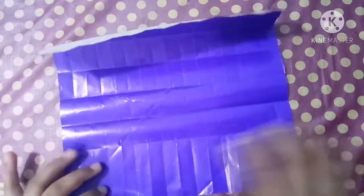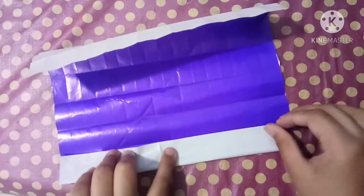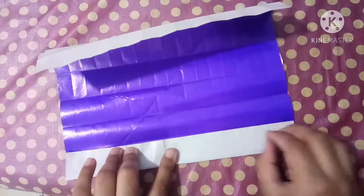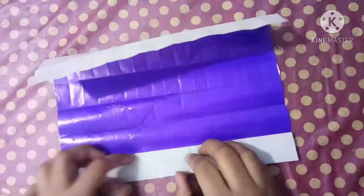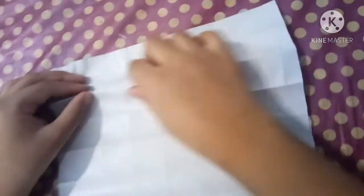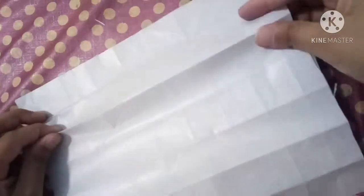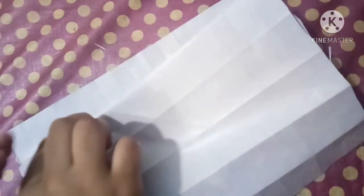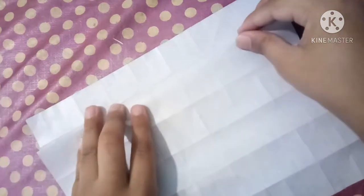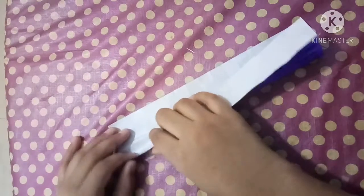Now fold this edge to the edge piece. I've done it over and brought this edge to the first crease, and this one as well to the first crease, and this edge to the flat edge.